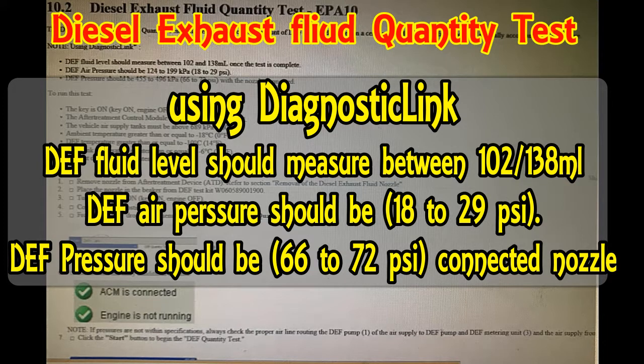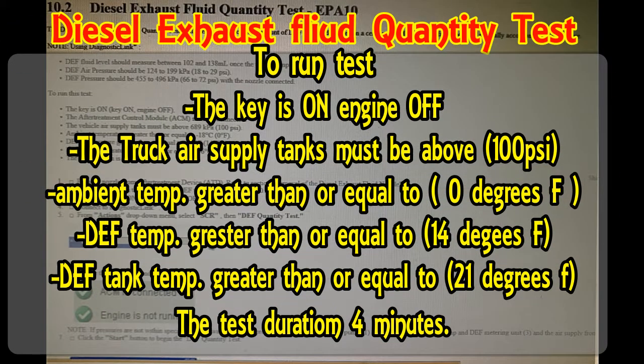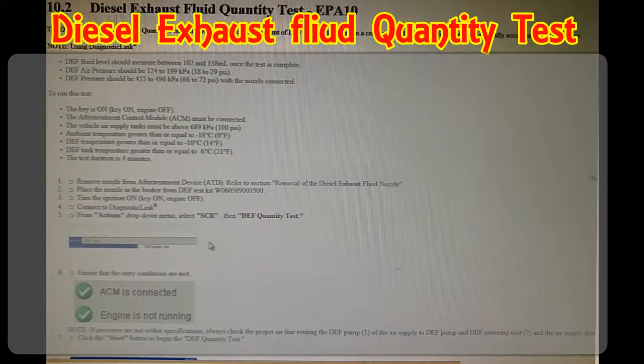Here are the things we're going to check to see if the DEF nozzle is ejecting enough DEF into the aftertreatment system. Things you need to do to run the test: the key is on and the engine is off, the truck air tank should be above 100 psi, the ambient temperature is greater than or equal to 0 degrees Fahrenheit, DEF temperature is greater than or equal to 14 degrees Fahrenheit, DEF tank temperature is greater than or equal to 21 degrees Fahrenheit, and the test will take a duration of about four minutes.